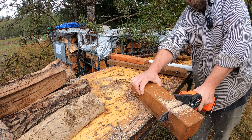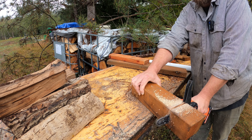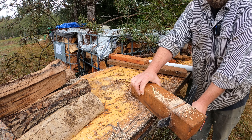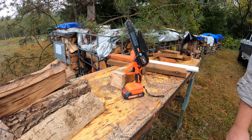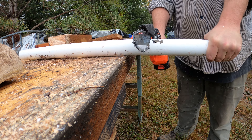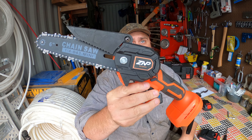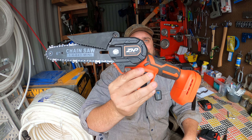ZNP Mini Chainsaw is powered by a high-quality brushless motor — please pay attention to the essential difference between this and other carbon brush motor chainsaws. Choose a ZNP brushless chainsaw and you'll get great value for your money. If you have a garden, an orchard, a farm, or if you're a woodworking DIY lover or camping lover, this gadget will help you a lot. It's also listed as the best gift for father, wife, husband, or boyfriend. So, what do we think of this ZNP mini electric chainsaw?